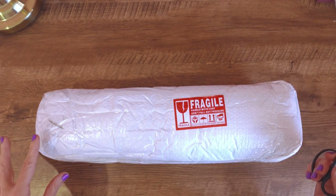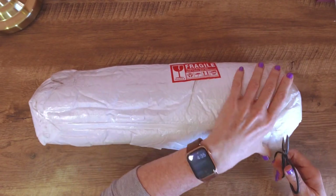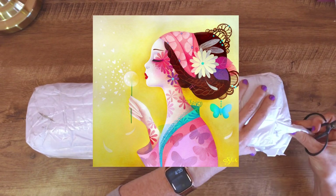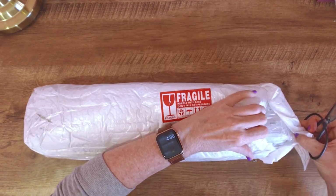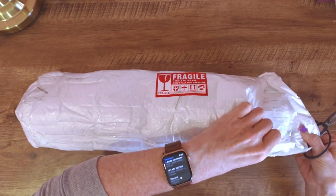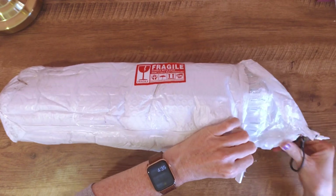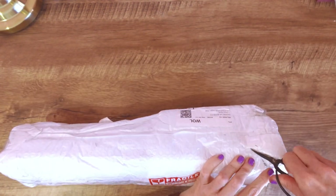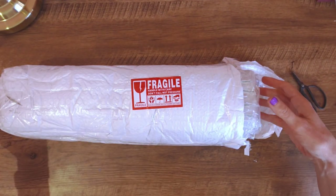A little while ago I did an opening and review of a Crafties kit — the one I did was this one here called Flora — and I just loved it so much. I loved everything about this company that I have now become an affiliate for them, and they sent me an email telling me they've got a new product they've just released and asked if I'd like to have a look.